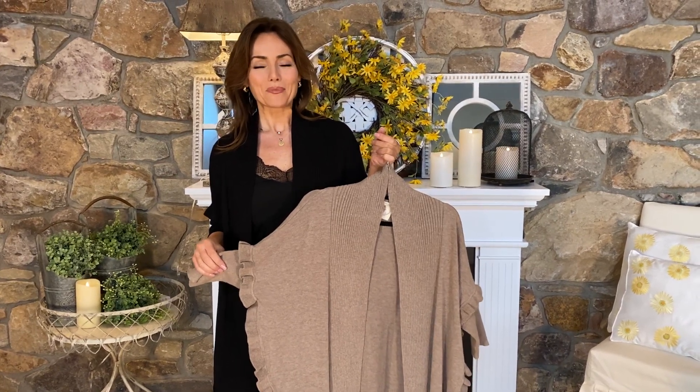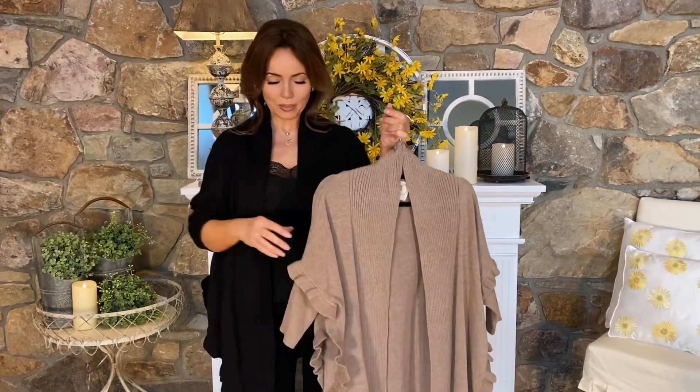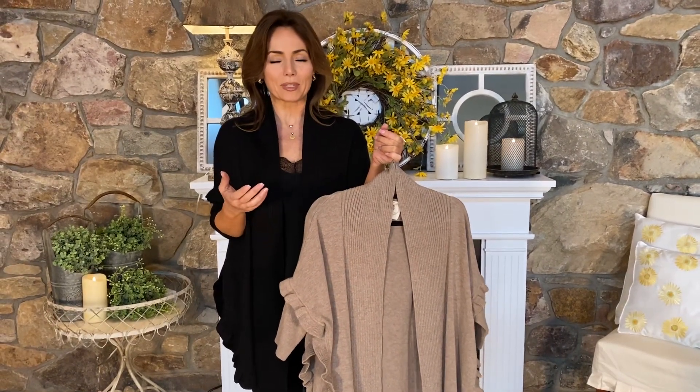The Cardi Wrap is one of our most popular concepts — it has the sleeves of a cardigan and the body of a wrap, so it just stays in place. It's soft and comfortable, amazing to throw on, and it goes over everything. It's so fabulous.